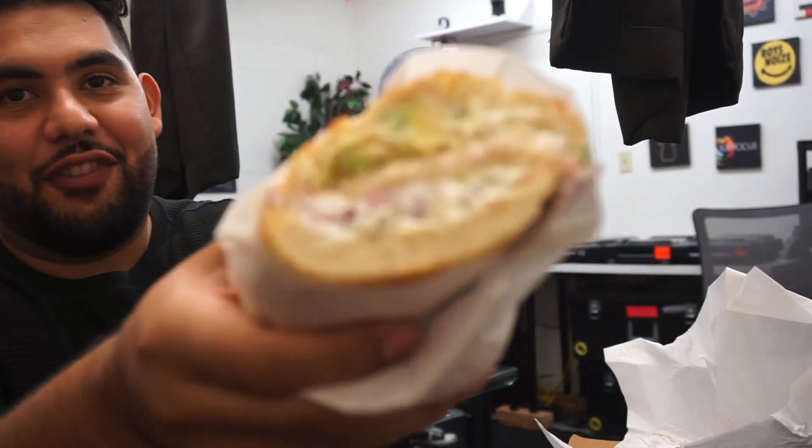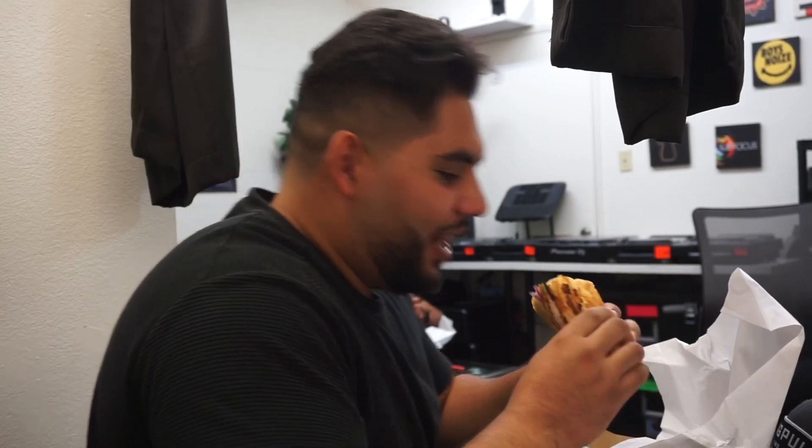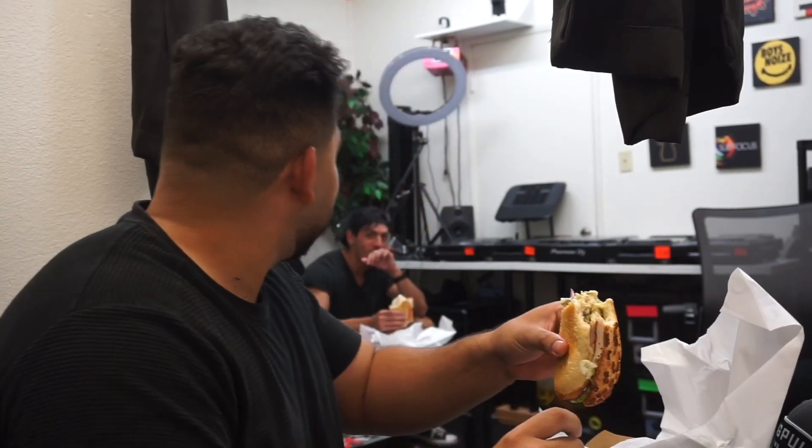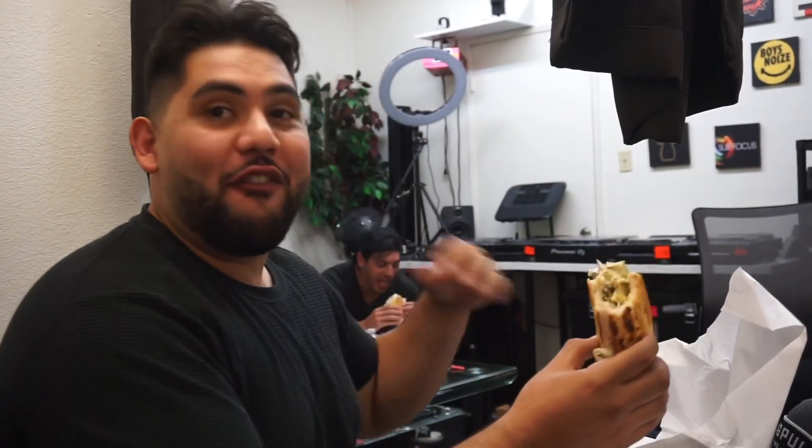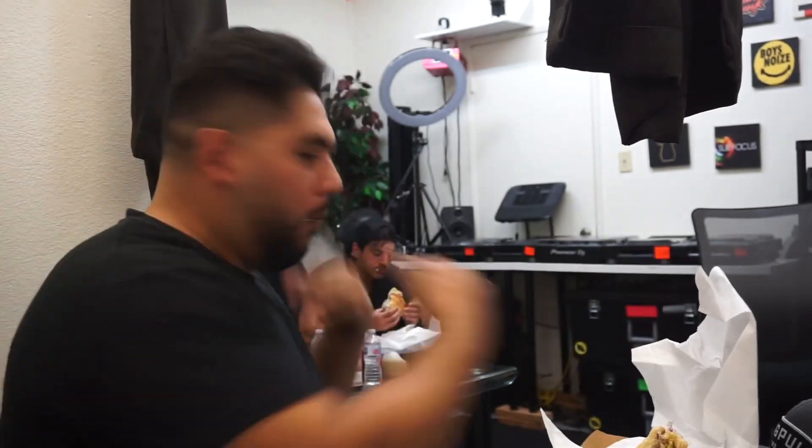This is like a good fucking sandwich, bro. It's a good fucking sandwich. Fuck bro, this sandwich is fire. I'm gonna take another bite, hold on. Holy shit — this is a good fucking sandwich, 100% recommended.